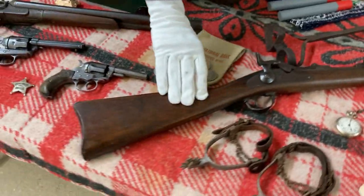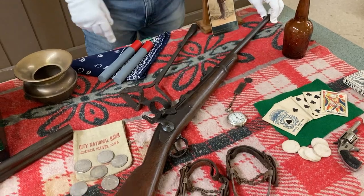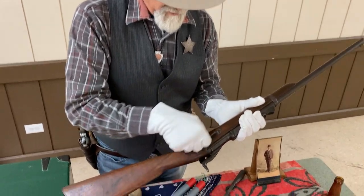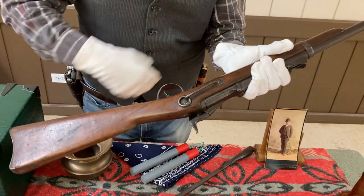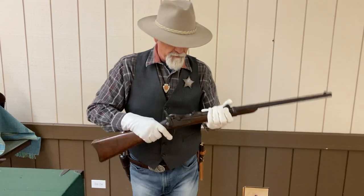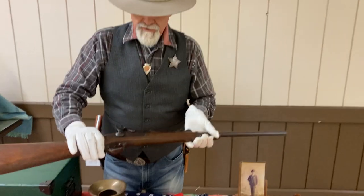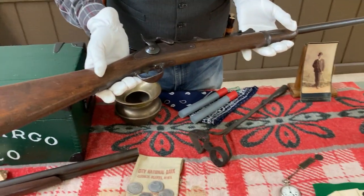The rifle we have here is a .45-70 carbine. This would be used by the cavalry. Once again we have what they call the saddle ring with the slide, where the cavalry trooper would have the shoulder rig that this would hook onto, so when he was riding a horse it would be carried there. This is the exact type of rifle that Custer's men had at Little Bighorn.